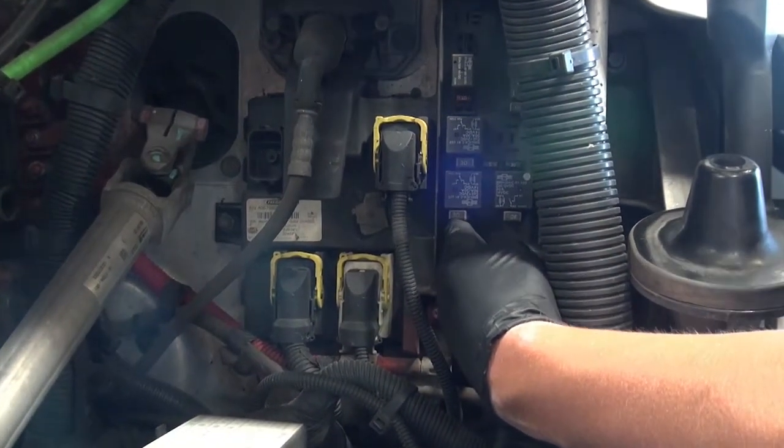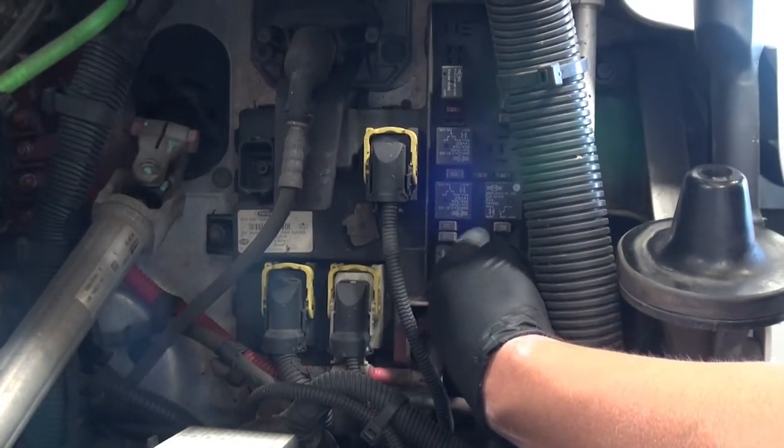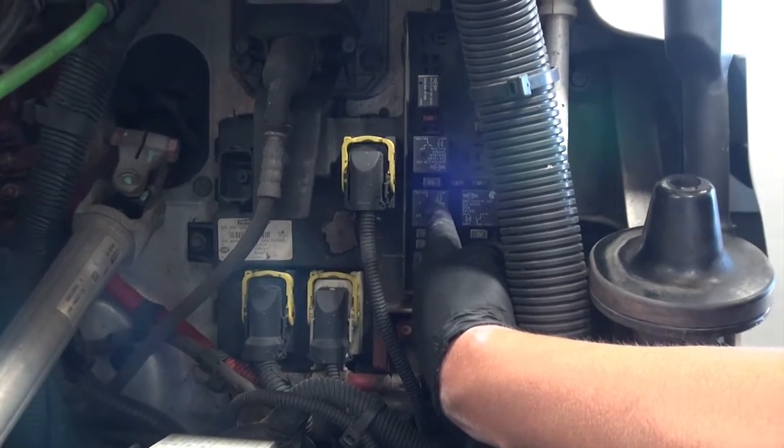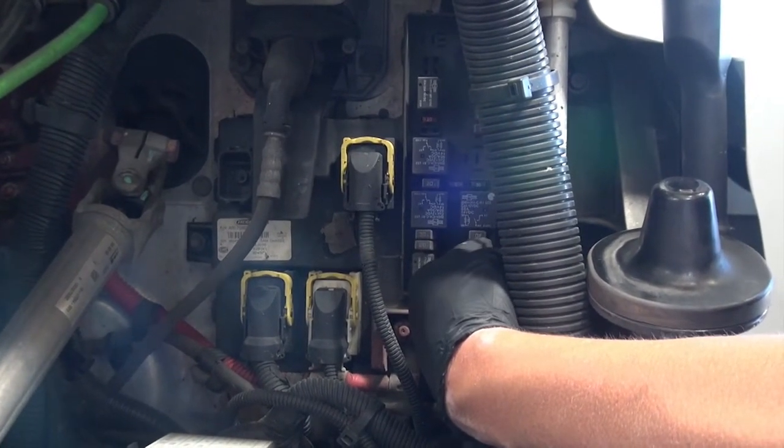You shouldn't have to, but in the event you do need to, these are the fuses and these are the relays for your turn signals and lights for your truck and trailer.